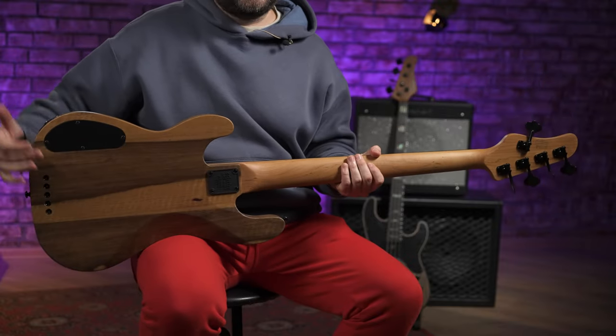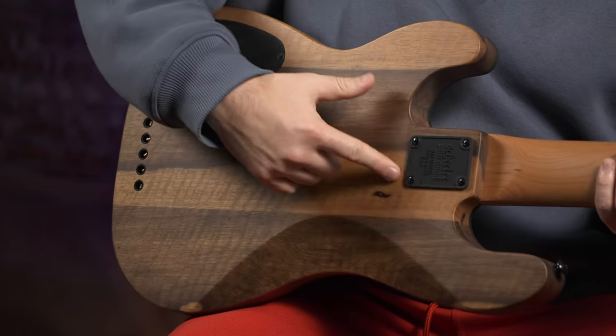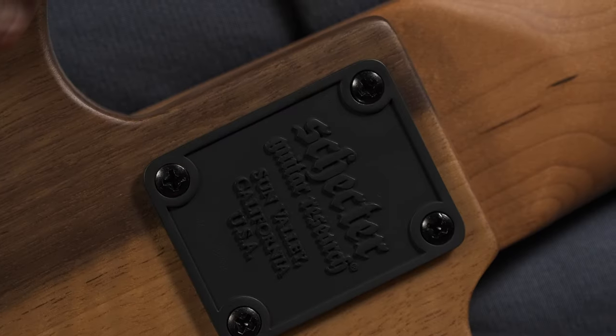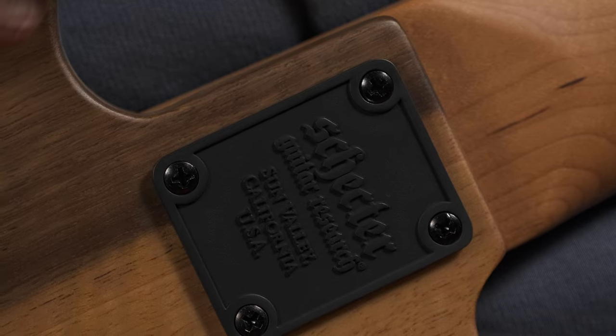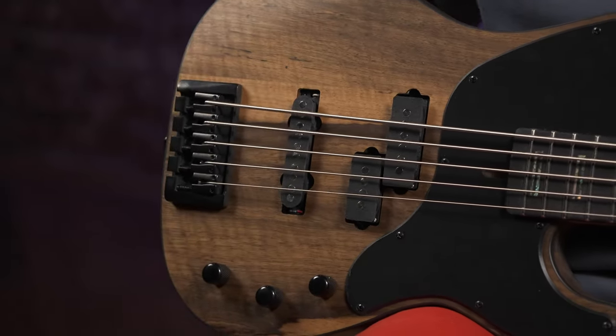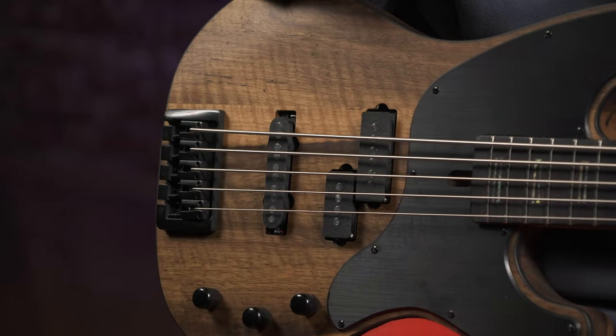Что касается грифа, он крепится на четырёх болтах, и здесь очень красивая пластина с гравировкой, что крайне редко встречается — такой приятный моментик. Такой вот массивный классный бридж здесь установлен с возможностью пропускания струн сквозь корпус, что даёт инструменту дополнительный сустейн. Что касается электроники, здесь у нас установлены звукосниматели Schecter Monster Tone.